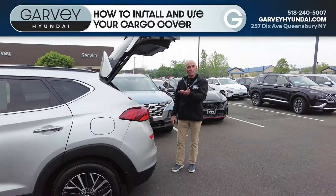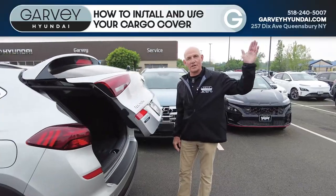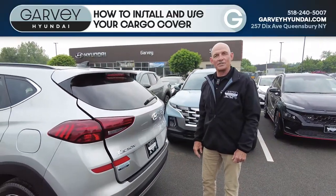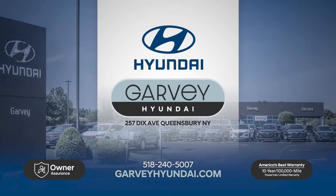And if you are interested in this or any other SUV or vehicle on the Garvey lot, please come and see me, Terry. I'm here every day but Fridays. Hope to see you soon. Peace out. Bye-bye.